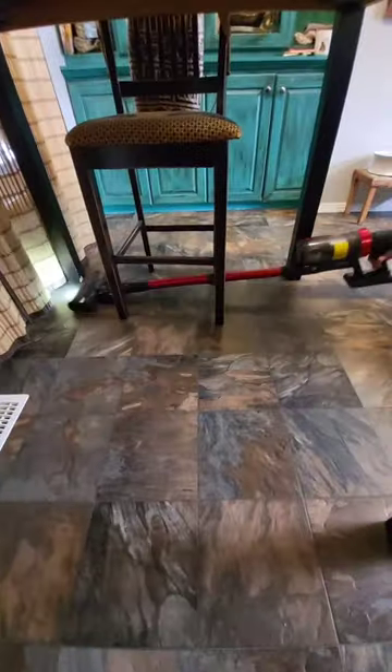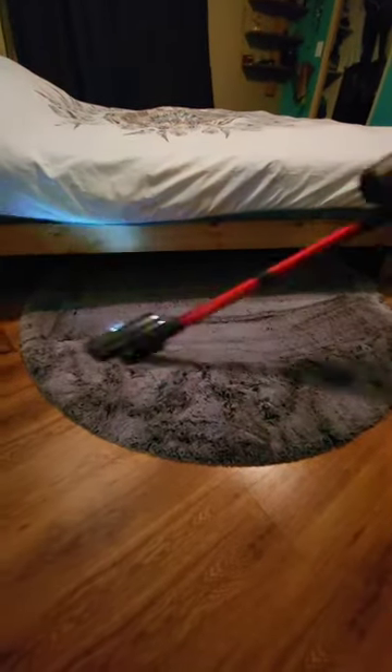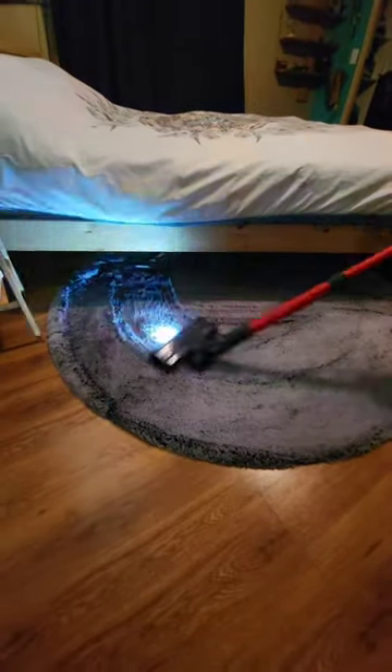It maneuvers really well, has a really good swivel on the head, and can pretty much get anywhere. Here's a little bit of a different carpet — kind of like a plush carpet — it does a really nice job, you can kind of do anything.